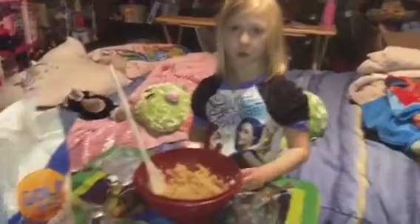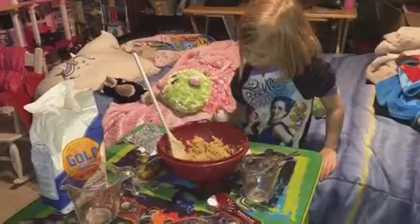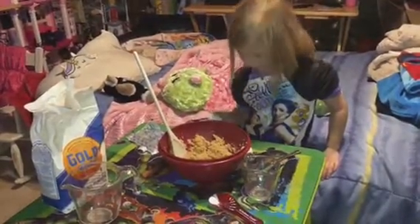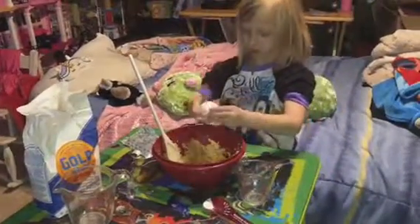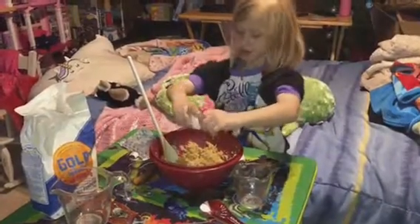Now I will crack the eggs and put the baking soda in. Put it in the measuring cup.